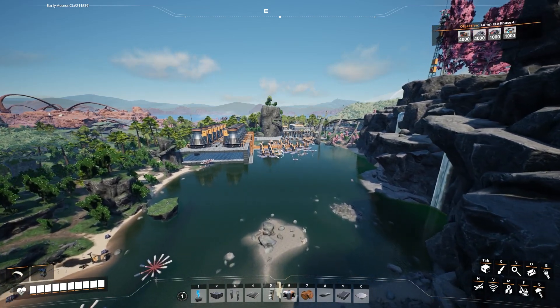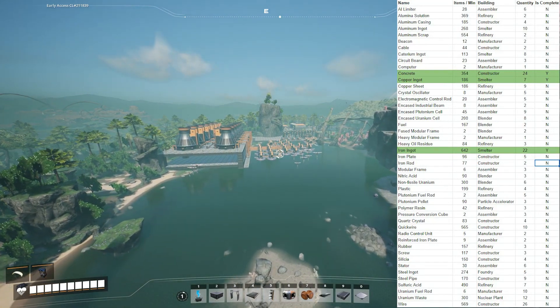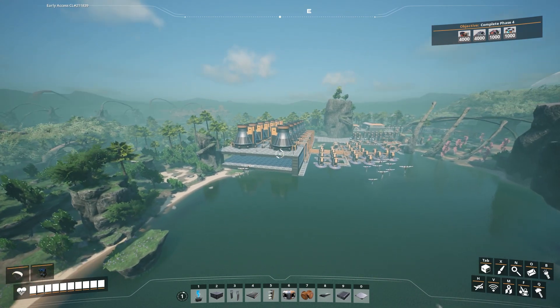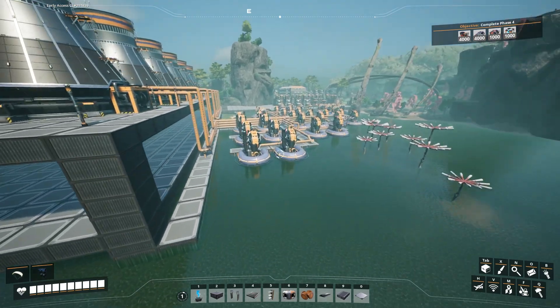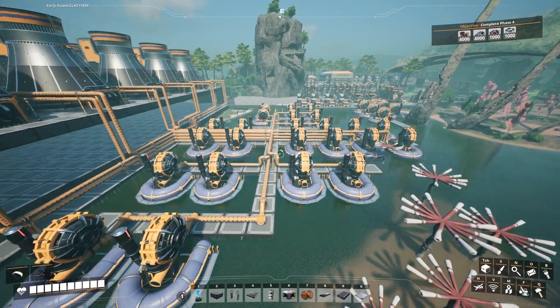At the end of the last episode, we had finished making the process for building concrete, copper ingots, and iron ingots. We had placed down the factories here, the power plants, but we hadn't really hooked up anything to them. In today's episode, as you can see, we have brought the pipes down and we have hooked up all of the water that's needed.